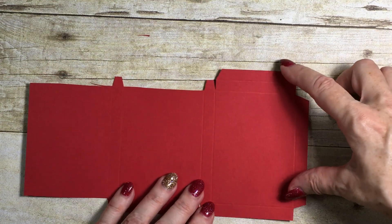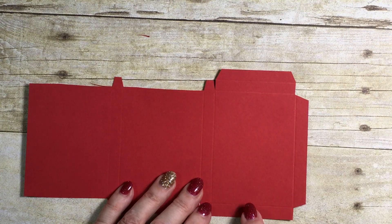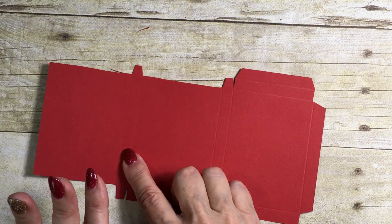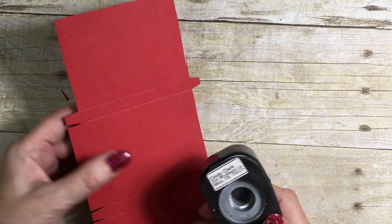You can see that this is the side of the box with the tab that's going to fold in, this is the bottom of the box, and this piece will hold the gift card. Before I go any further, I'm going to take this middle section and cut a tiny little piece out — this is going to be my finger hole.